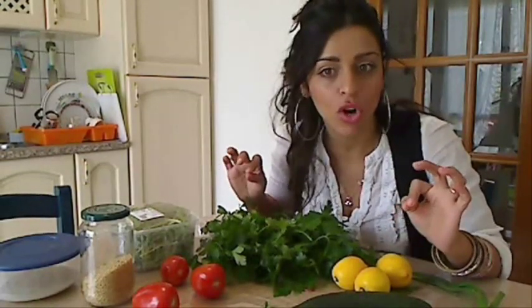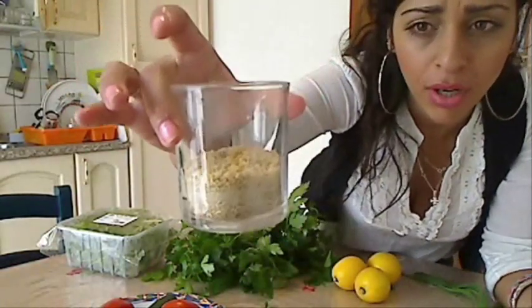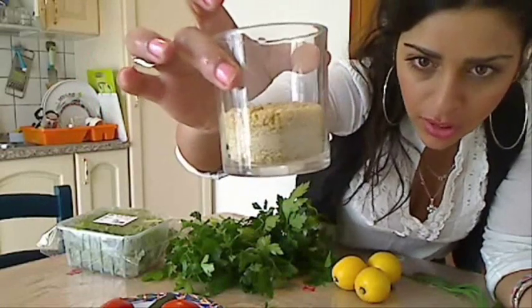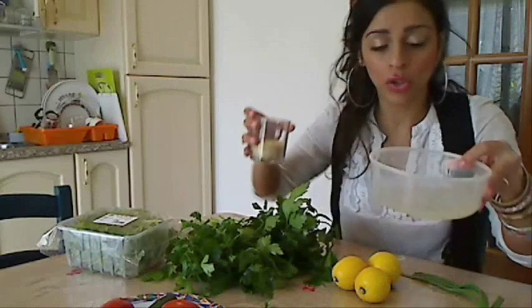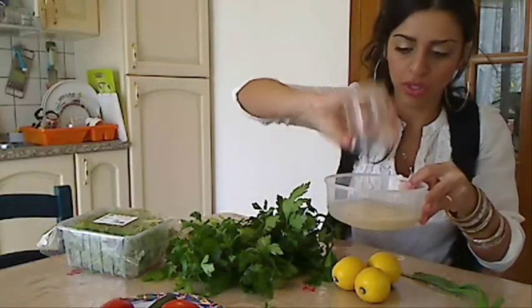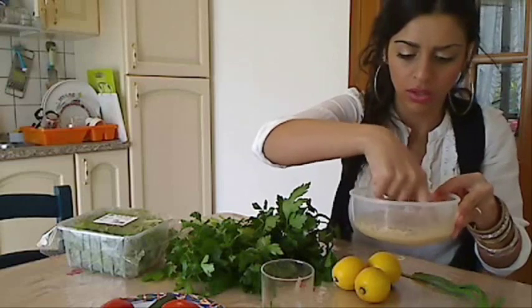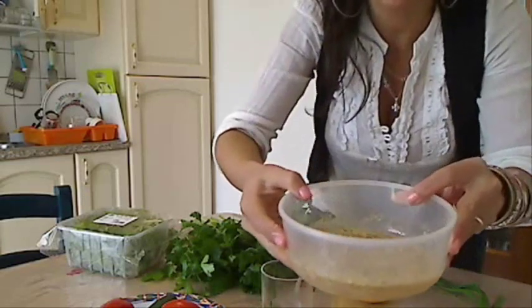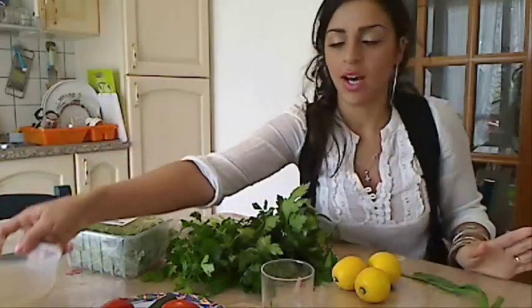Let's begin the work. First thing: take a quarter cup, or just a little bit more than a quarter cup, of burghul and put it in water — about half a cup of water. Il primo step era mettere il burghul in un po' di acqua. Water and burghul — keep it aside for now.